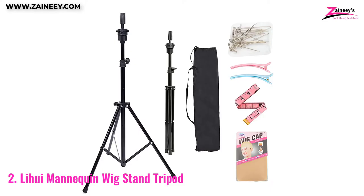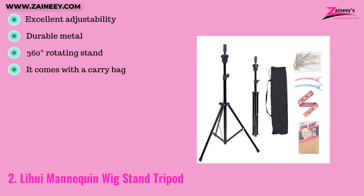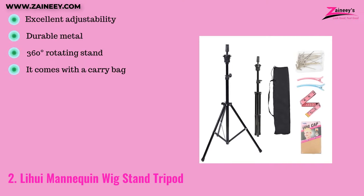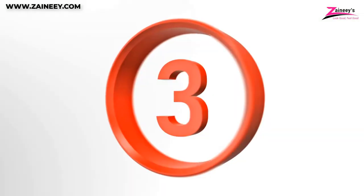This wig stand for ladies comes with a travel bag and a few more accessories. The pros are: excellent adjustability, durable metal, 360-degree rotating stand, and it comes with a carry bag. The cons are: not that portable.